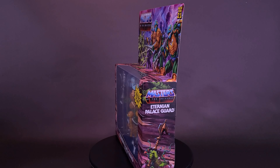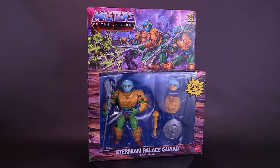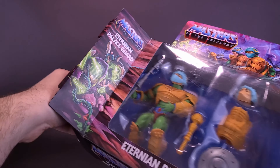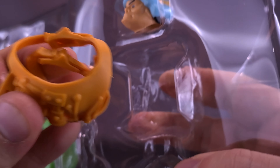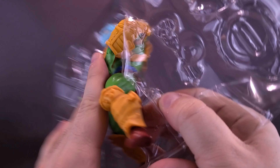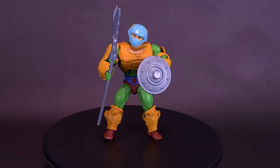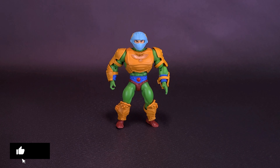Here are the guys that Randor relies on. Here's your look at the Mattel Masters of the Universe Origins Eternium Palace Guard, Royal Defender. As the first line of defense, the Eternium Palace Guards protect King Randor and Queen Marlena from outside threats. Well, at least Man-at-Arms has men at many. Before we get a closer look at the Masters of the Universe Origins Eternium Palace Guard.